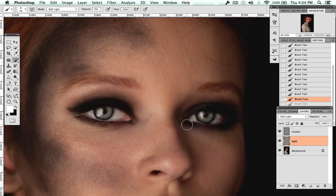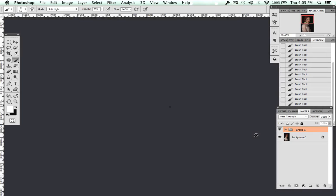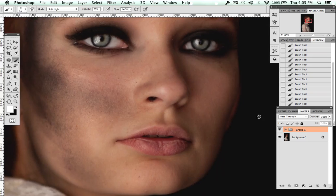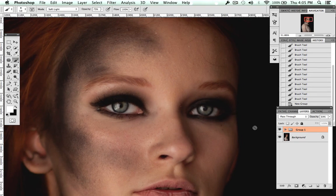I'm going to zoom out and group these layers so you can see what's happened. This image is straight out of camera besides what I've just done to the eyes — you can see how it really makes them pop and look more interesting. I would take both layers down a bit, but it's really made a big difference.